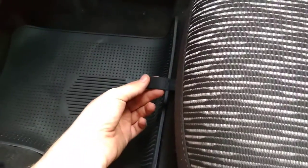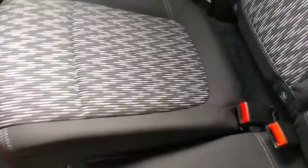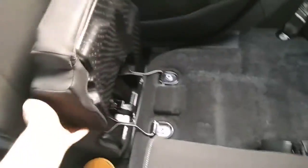To get completely flat, first of all, where my thumb is, pull this forward. Doing so, we'll do this, then let the seat fall down.